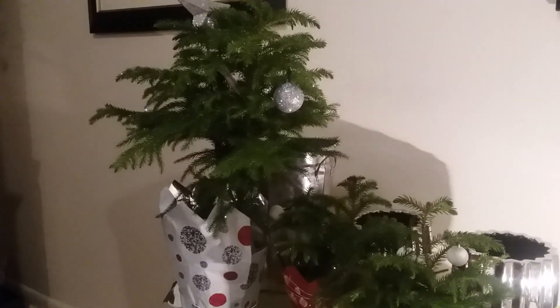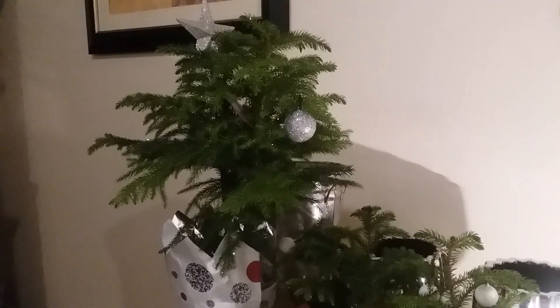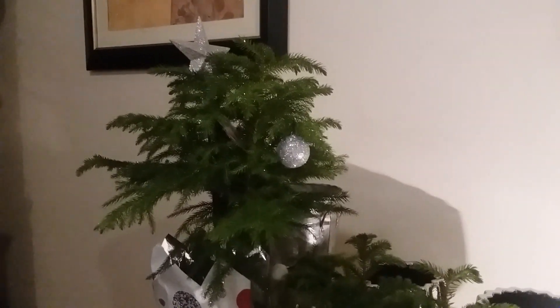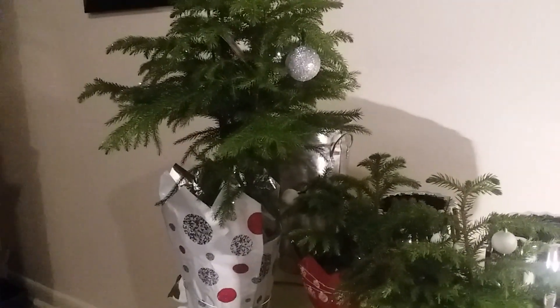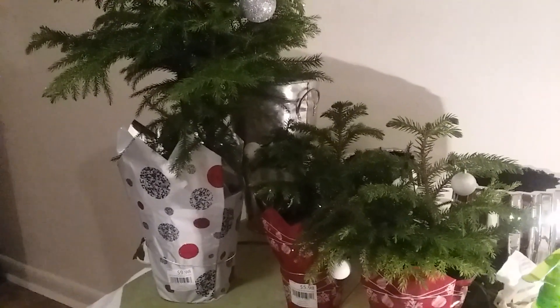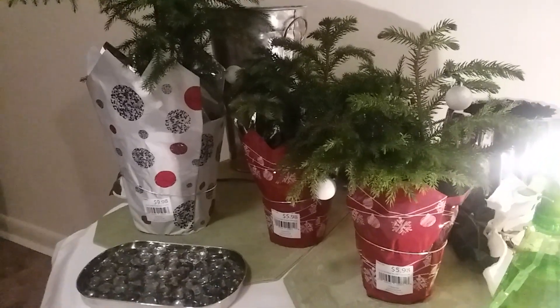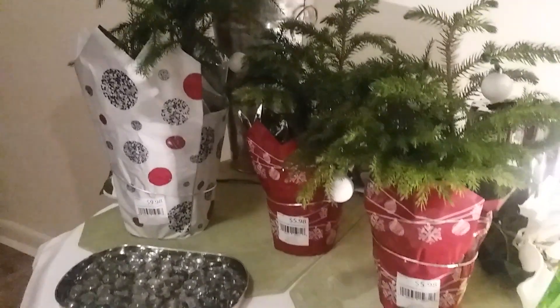Hello guys, this is from Mrs. Abbey. Today I'm going to be bringing you plant haul number two and I've been shopping for houseplants to decorate my home for the fall. This is a Christmas houseplant collection, and this plant here is called the Norfolk Island Pine.